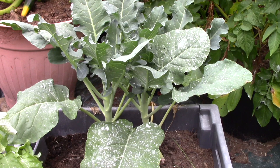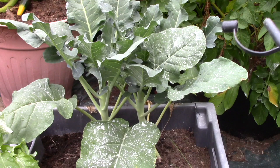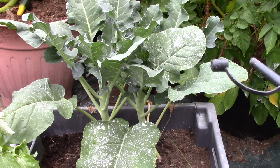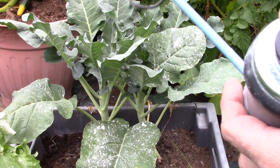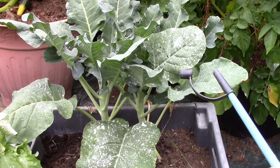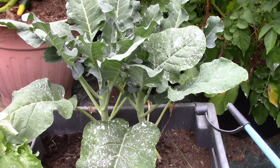I wanted to show you Dipel — it's the powdered form of BT, Bacillus thuringiensis. I've used a liquid form for years; you mix it in water and spray it. Last year, watching Picker Rick's channel — excellent channel by the way — he uses Dipel, which is a powdered form. It has the Bacillus thuringiensis mixed into a powder base, and that makes it a biological and organic method of controlling the cabbage worm moth, or any moth really.